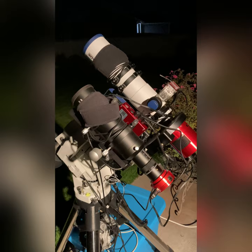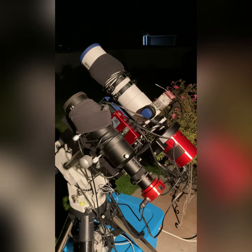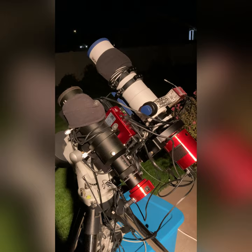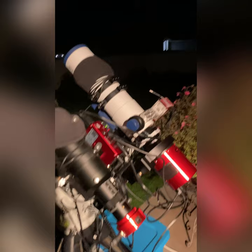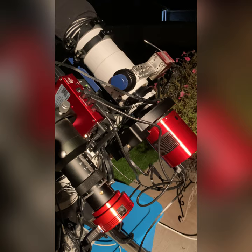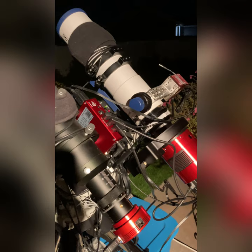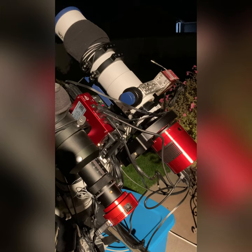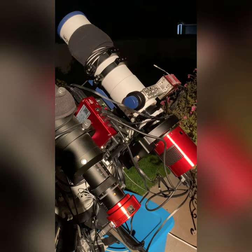It's looking like a really nice night for astrophotography — we have clear skies. What we have here is my setup for taking pictures. The star of the show is the ASI Air Plus. You can see I have my power cabling connecting up to the ASI Air Plus through the cameras, the mount, the focuser, and the filter wheel, so it makes it really nice and convenient to keep all the cabling up on top where everything's moving.